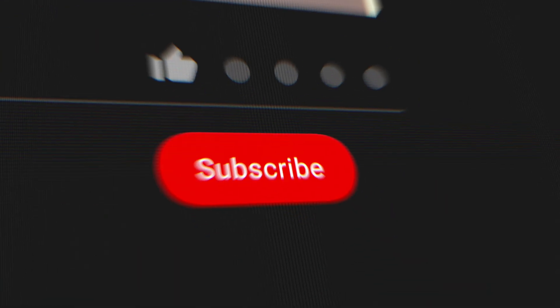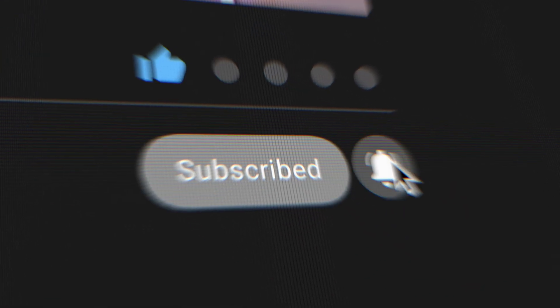Speaking of things that click, click that Subscribe button if you want to get more out of your iPad. I've got more videos in the series, plus a full breakdown of iOS and iPadOS 19 when it comes out — you don't want to miss it.